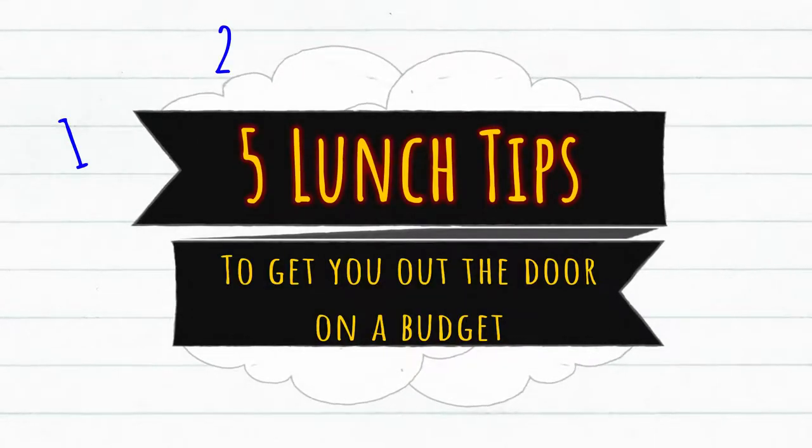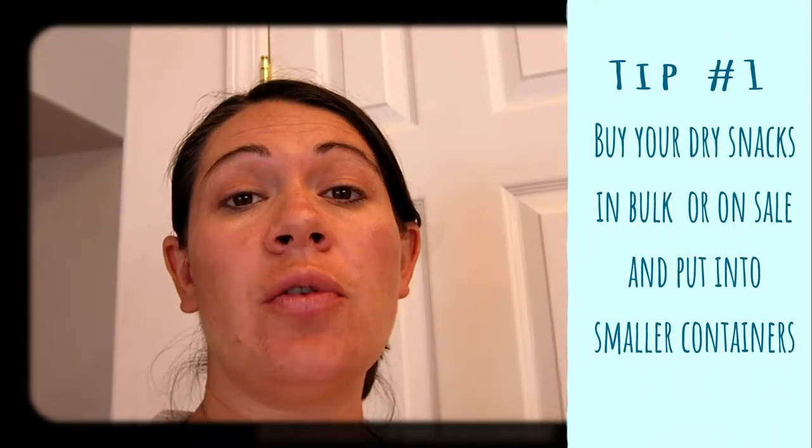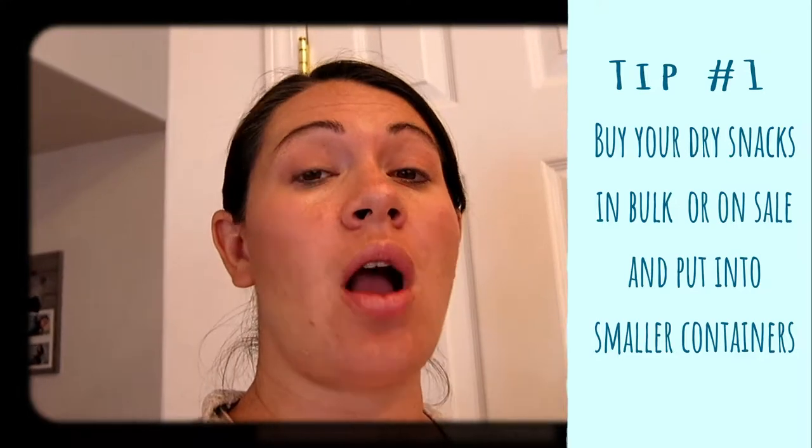I have five tips that will help you when preparing your lunches, getting them ready, and keeping you on a budget. The first tip is to buy your snacks in bulk or when they are on sale, so you know you're getting a good price.